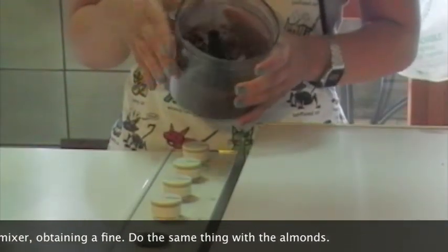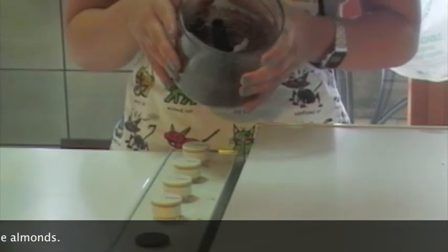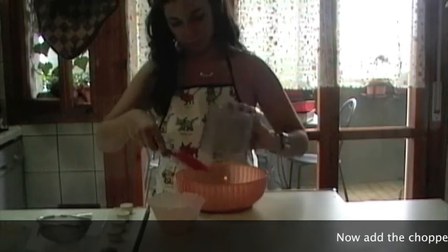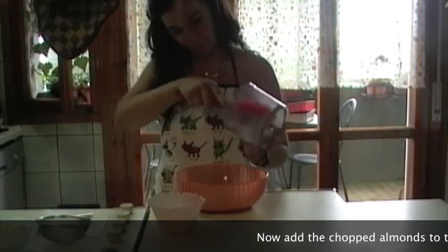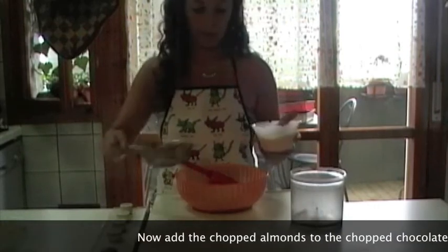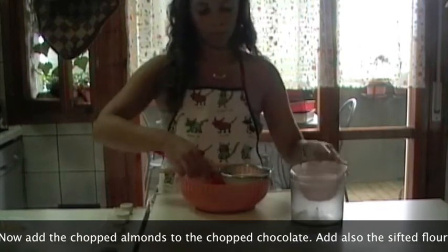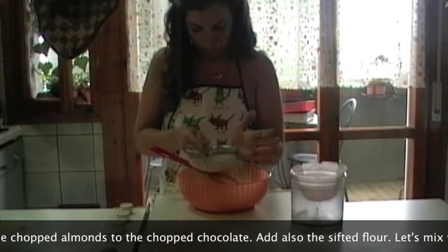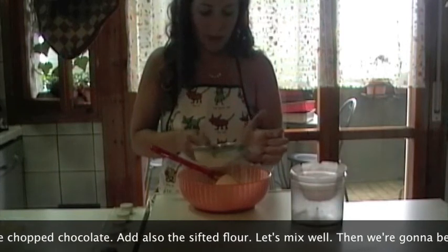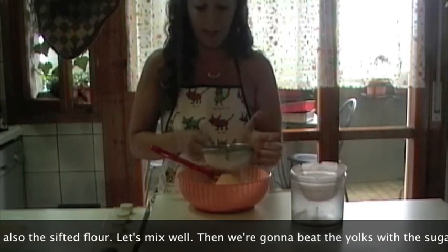Ho tritato il cioccolato finemente. A questo punto andiamo ad unire al cioccolato tritato anche le mandorle tritate e la farina precedentemente setacciata — i 90 g di farina setacciata. Mischiamo tutto per amalgamare e andiamo a sbattere insieme i 4 tuorli con lo zucchero finché non otteniamo un composto chiaro e spumoso.